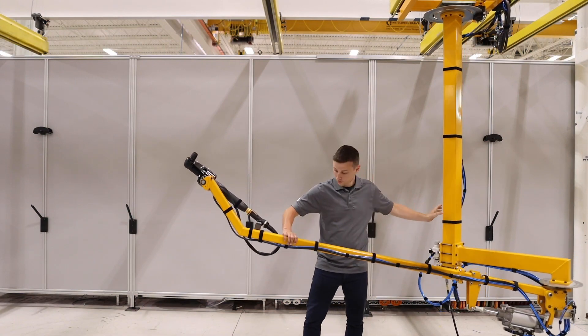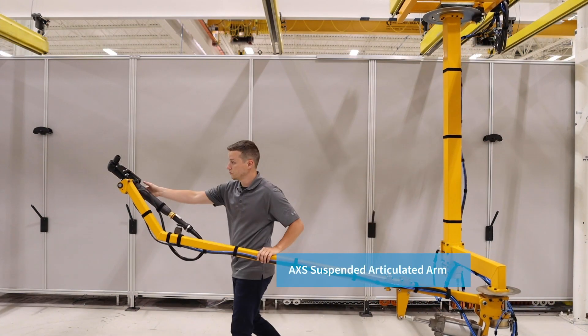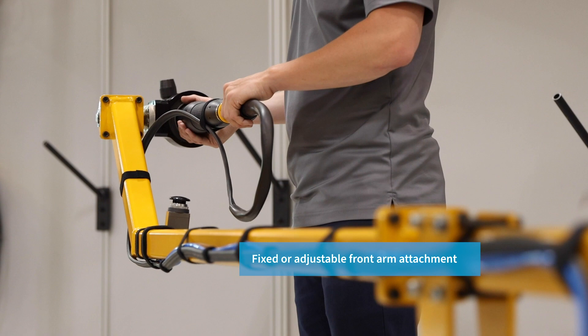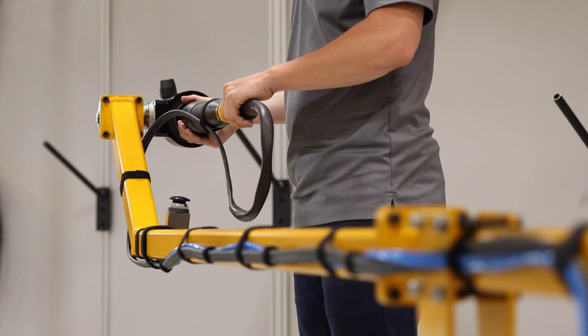Atlas Copco's new AXS suspended articulated arm was developed to meet a wide variety of hand tool application demands with the highest standard of quality. The unique length of the arm makes it a flexible and easily reconfigurable solution, ideal for underbody and final assembly applications that require a longer reach.